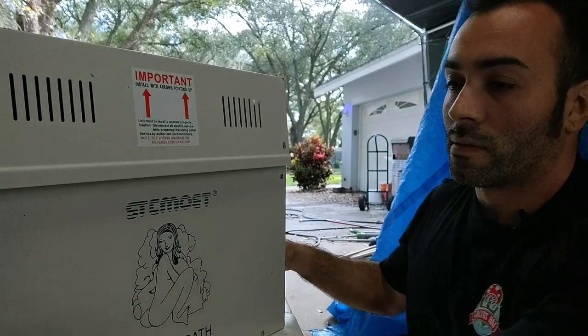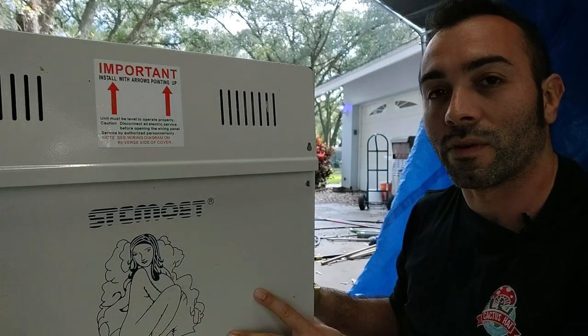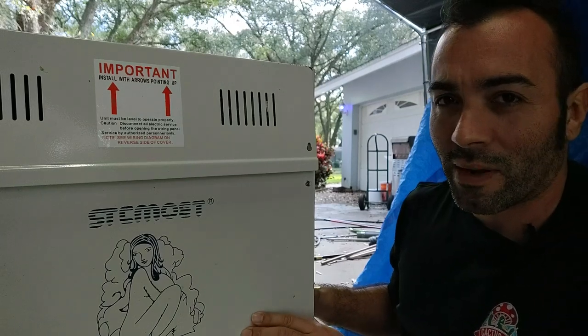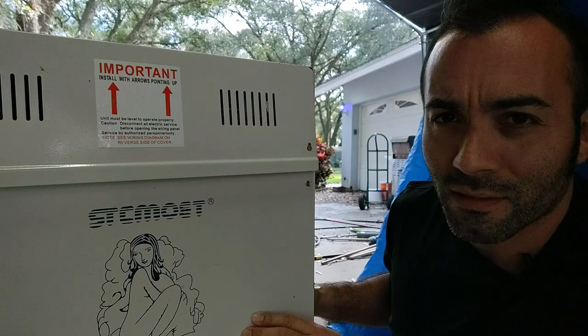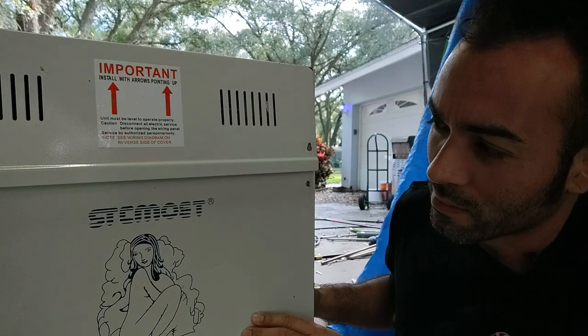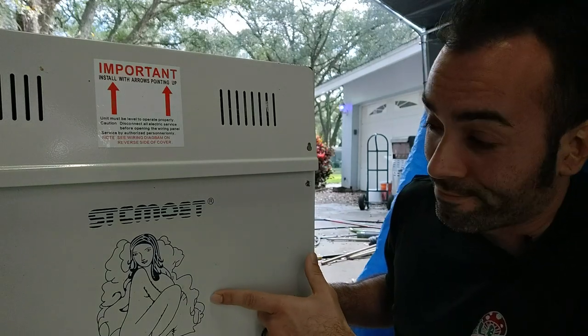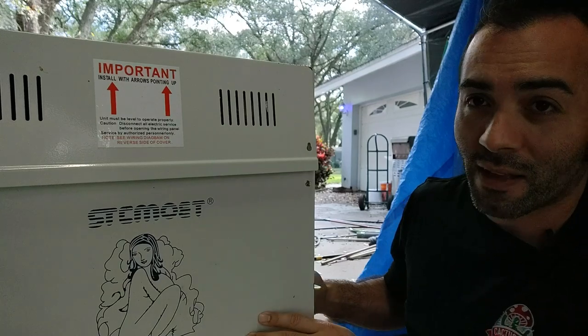So here we have probably the most popular sauna steamer, and honestly the only one I see anyone able to actually manipulate to run continuously. And I can't even pronounce it properly — never could. Stemoet? Stekmoet? S-T-C-M-O-E-T. It's got a naked girl on it enjoying a sauna. It's just a steam bath on the front.